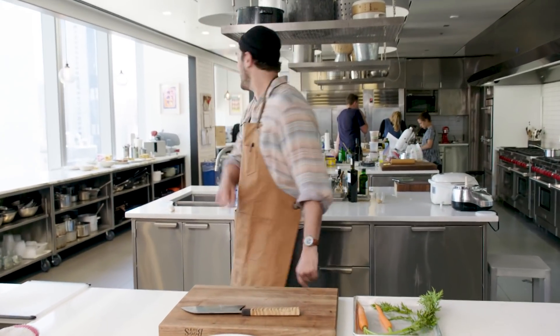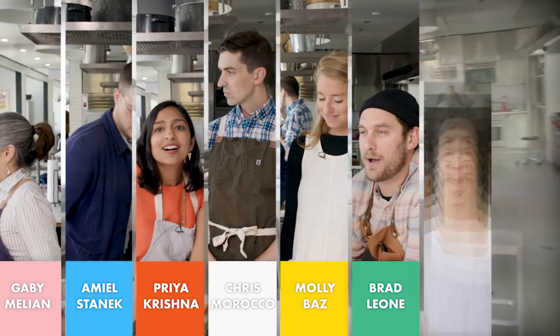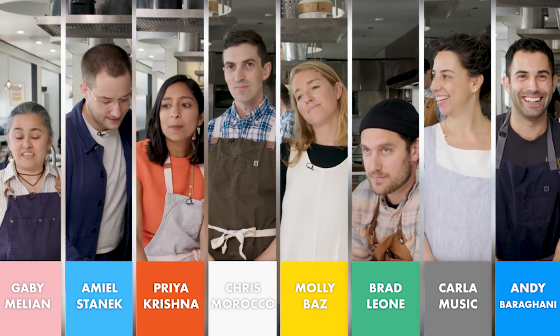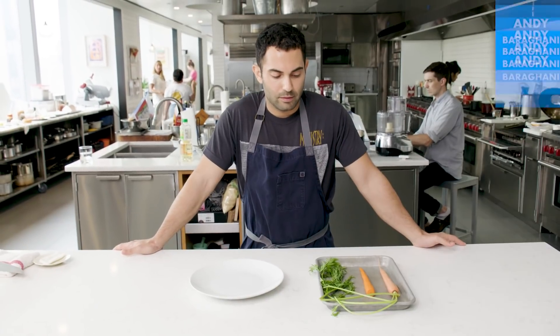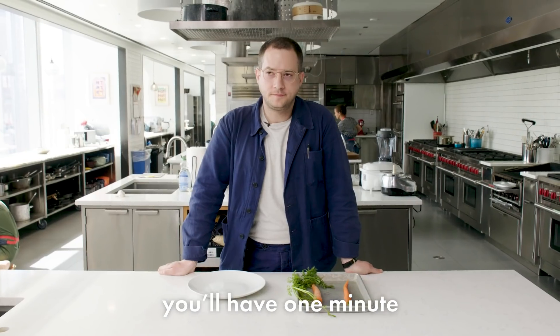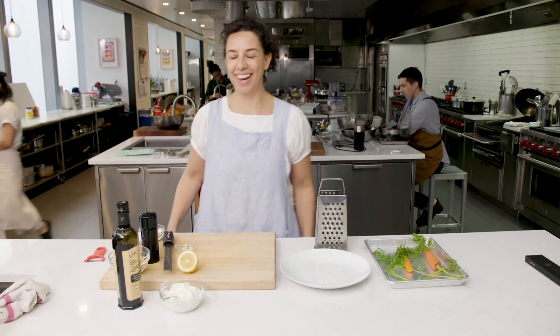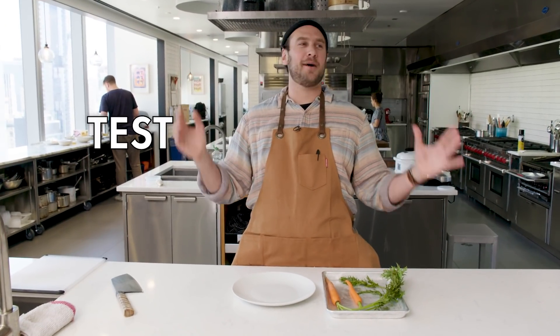Plate a beautiful carrot — that's the plan. In this challenge, we'll have one minute to plate a carrot. One minute? One minute. The good old competition.